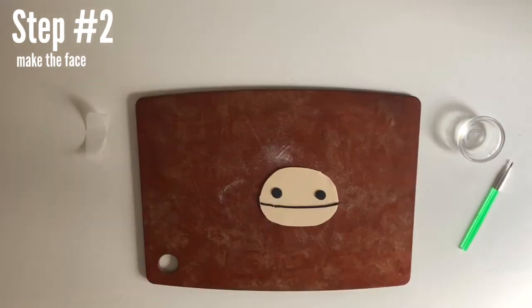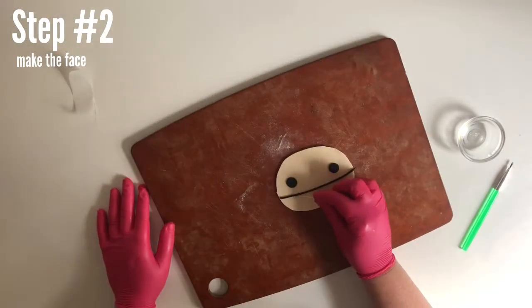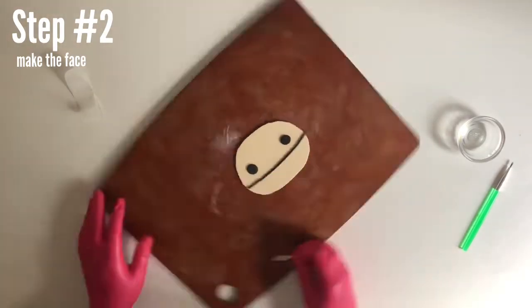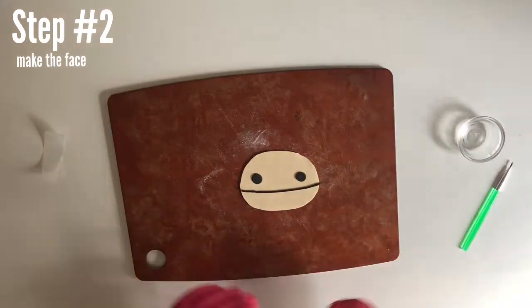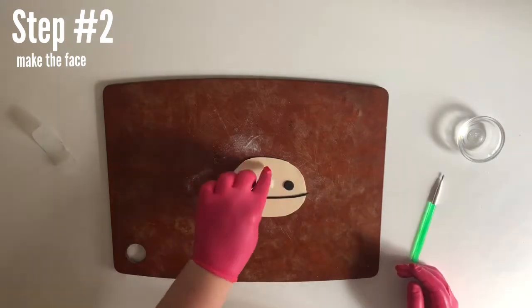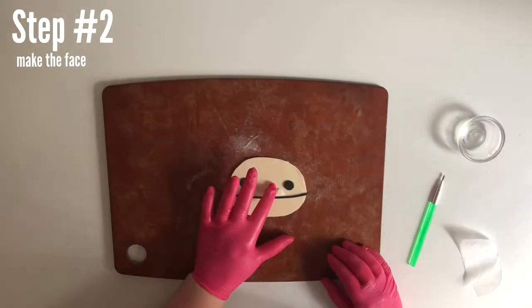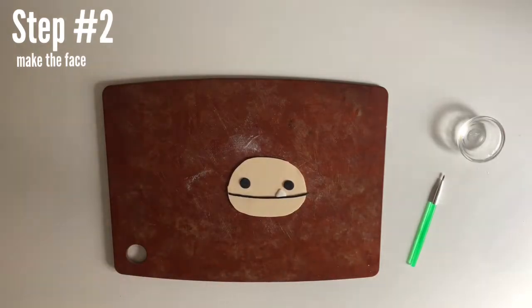I hate when this happens — when the piping line breaks. I could have edited this out and pretended like it never happened, but I'm keeping it real. Last but not least, place that cute little tooth. Let this sit for about five minutes just to make sure everything's stuck on there.